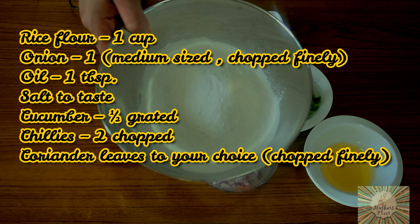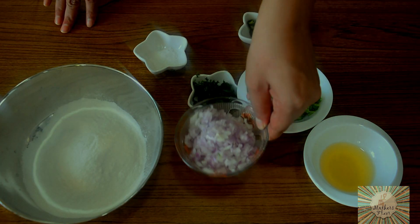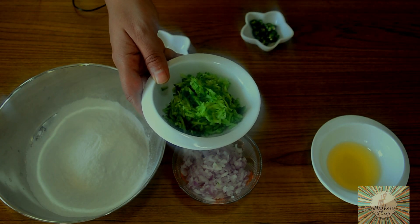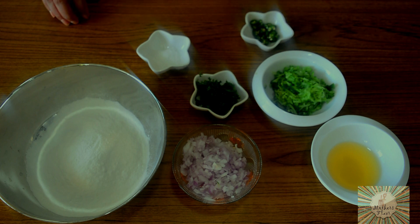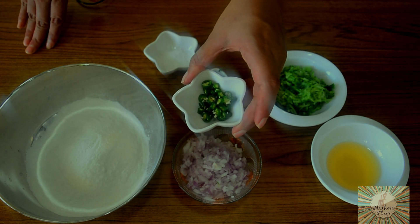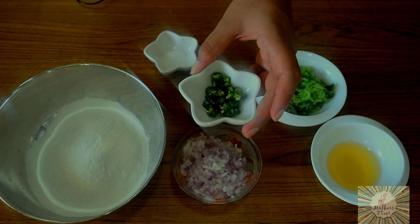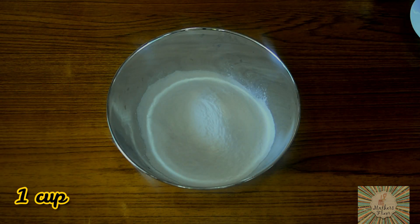Here I have taken about 1 cup of rice flour, 1 medium sized onion which I have chopped finely, 1 tablespoon of oil, and half a cucumber — using cucumber here is optional. If you want, you can even use about 1 cup of coconut. Also salt to your taste, coriander leaves, and 2 chillies which I have chopped finely. You can add 1 more chilli if you like it very spicy — the 2 chillies will make it a medium level of spice.